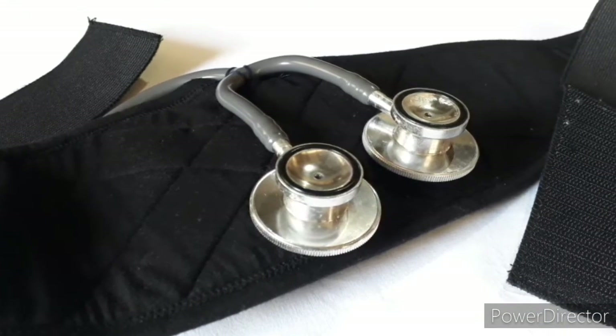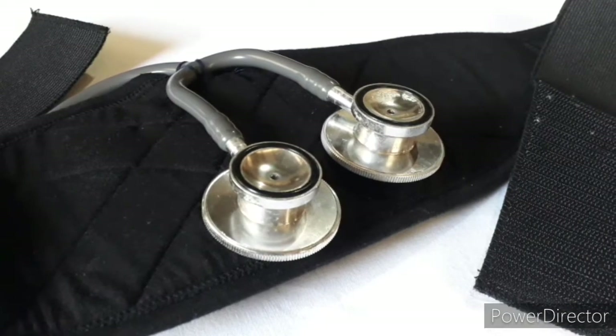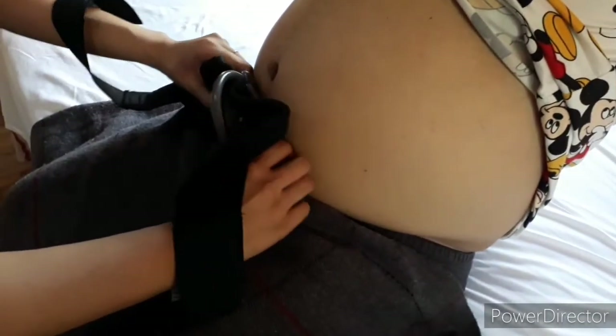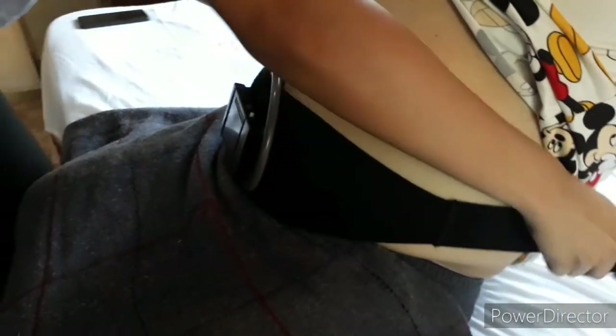It is a user-friendly fetal heart rate monitoring device for determining possible fetal risks that may arise based on the fetal heart rate during the third trimester of pregnancy. The device is a lightweight belly and back support e-textile device for pregnant women that shows the fetal heart rate and the fetal heart status.